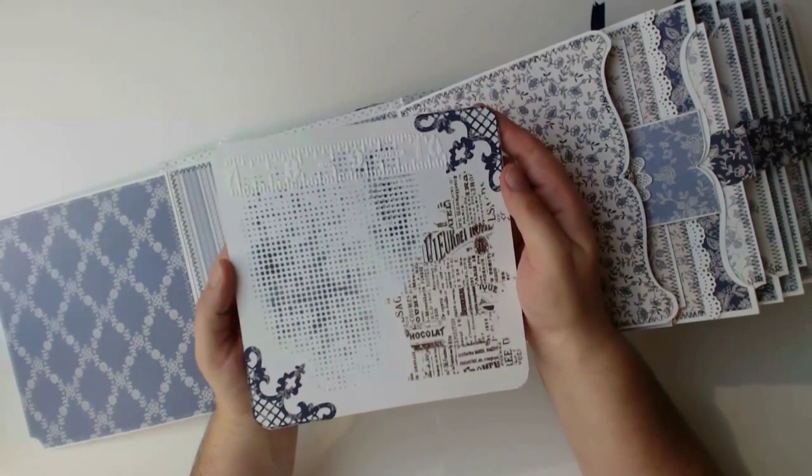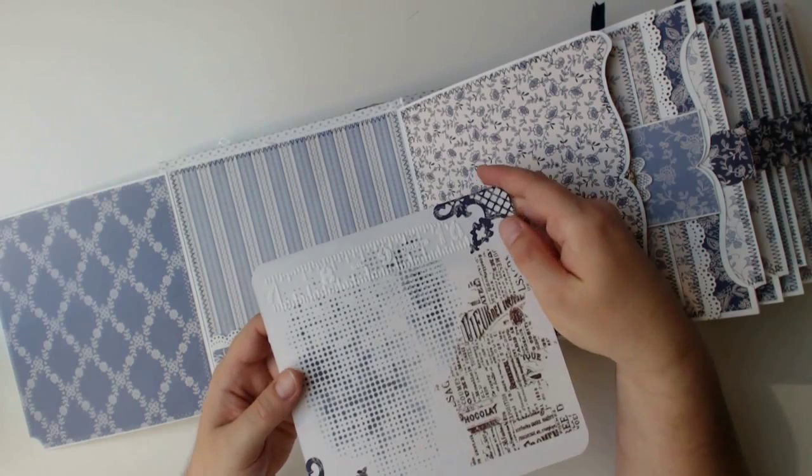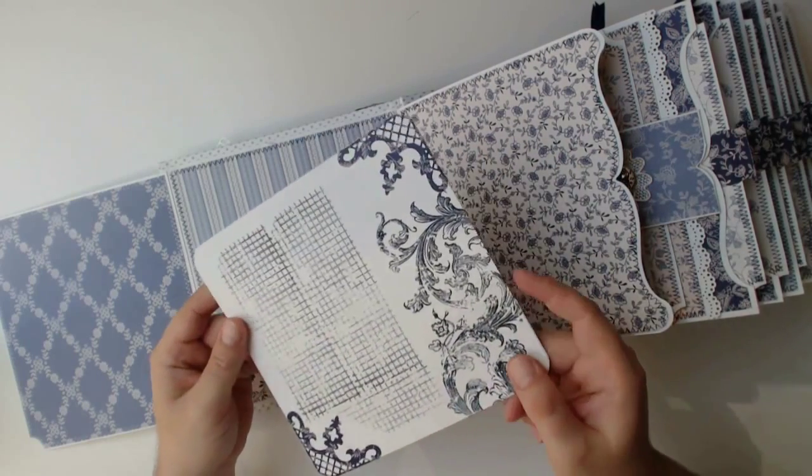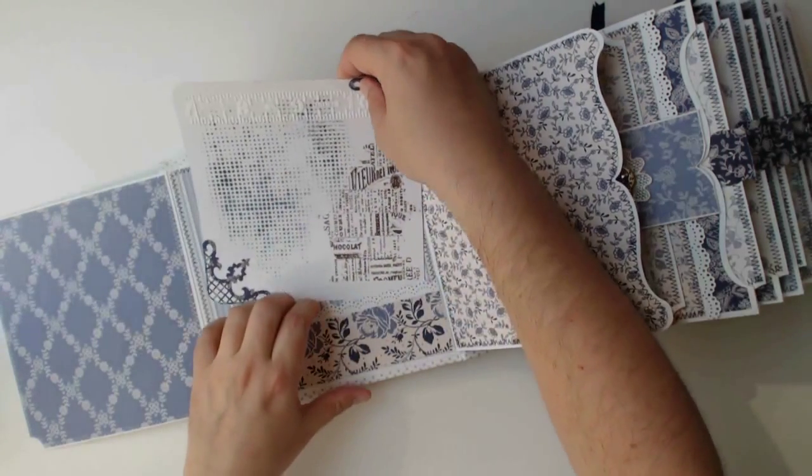I colored this with a stencil and applied washi tape and die cut corners as well as some modeling paste elements. The flip side I only stamped with some flourishes and left some room for journaling.